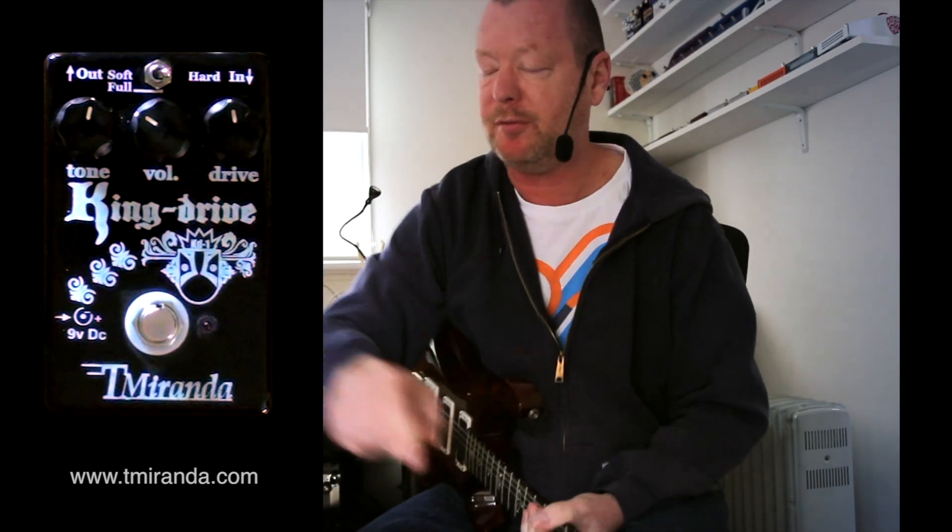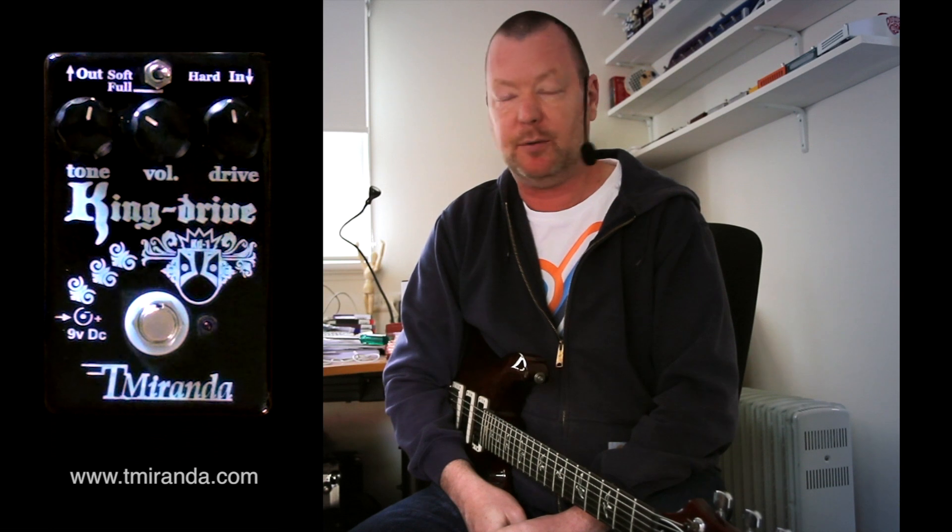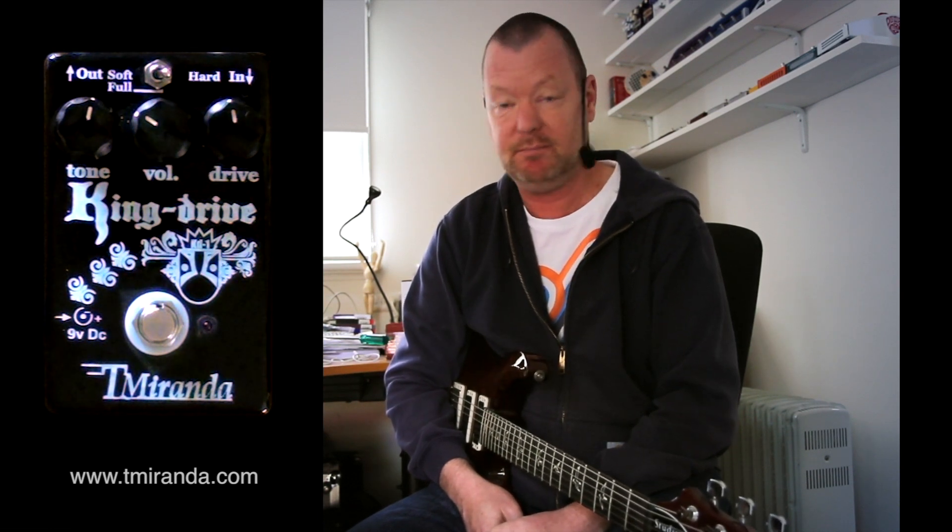It's built like the proverbial brick and it looks cool, it's easy to operate. It's the King Drive from T-Miranda. I recommend it if you want a distortion pedal from Brazil — that's the one to get, if you want it from anywhere really. Nice work. See ya.